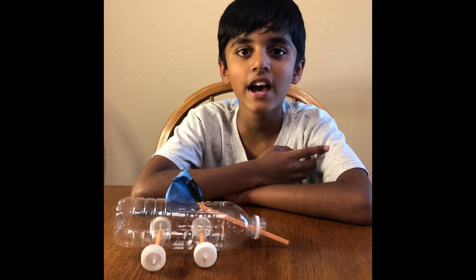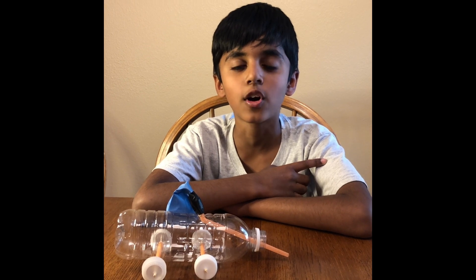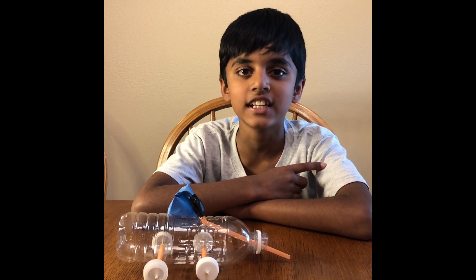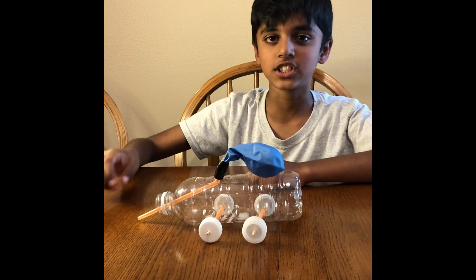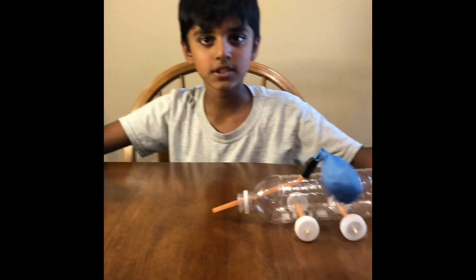Friends, do you know how this works? The balloon powered car is pushed forward by air escaping from a balloon. It works by Newton's law of motion — every action has an equal and opposite reaction. When we inflate the balloon, the air comes out of this direction, creating the force to move the car in the opposite direction.